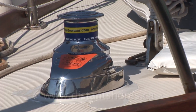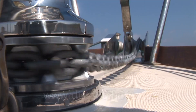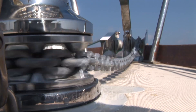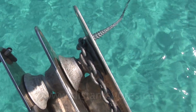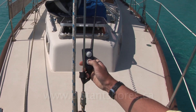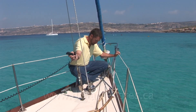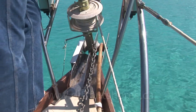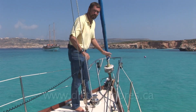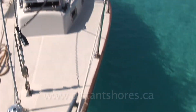No more manual windlass, no more winching. After our passage to Malta, it's great to have the new windlass working when we anchor in Malta's Blue Lagoon. Lowering the anchor — a great thing about the windlass is it's got a power-down feature, so we can let out the right amount of scope. And now the moment we've all been waiting for, when a simple push of the button will raise the anchor again.